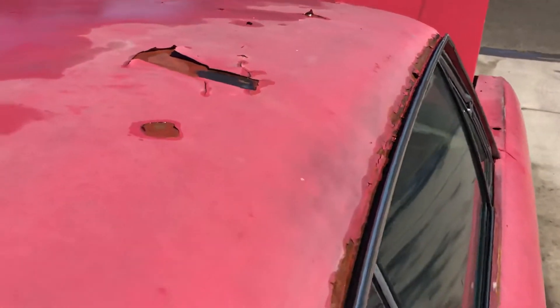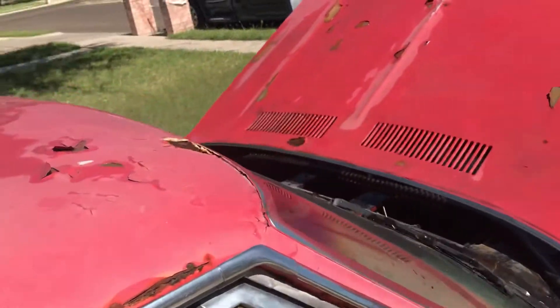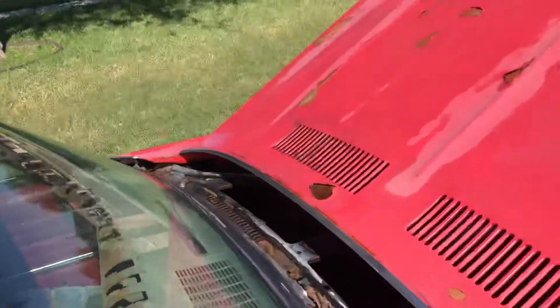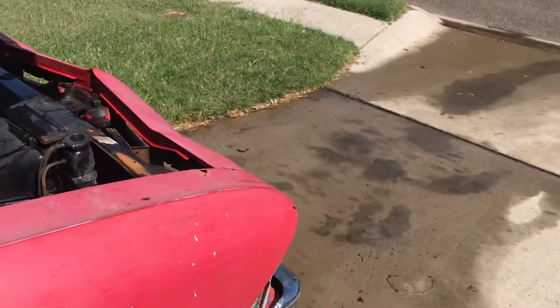Surprisingly, the drip molding is still good. Got a little bit of a hole right there — needs a patch. The hood is no good, well, unless it could be patched, but I don't know.